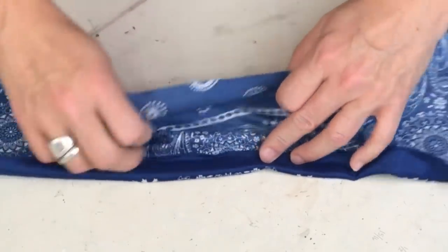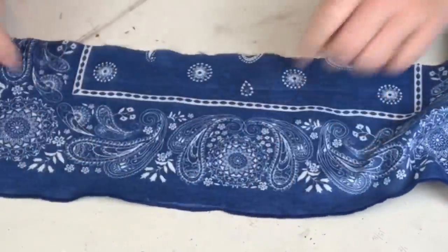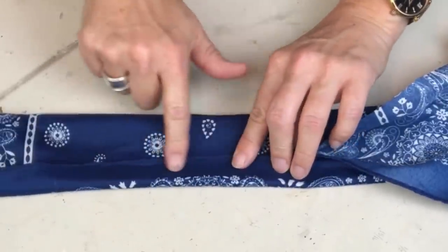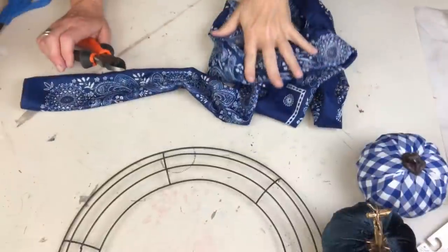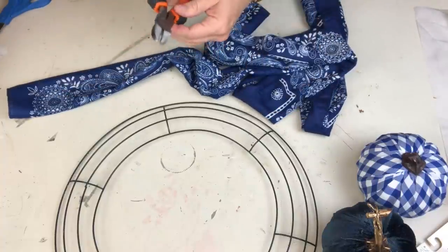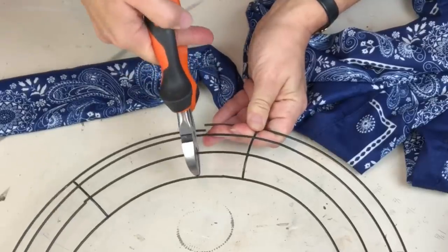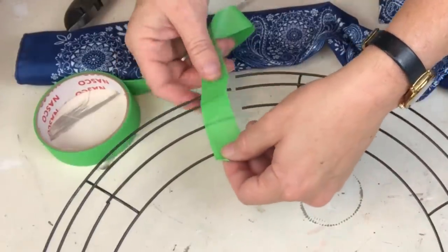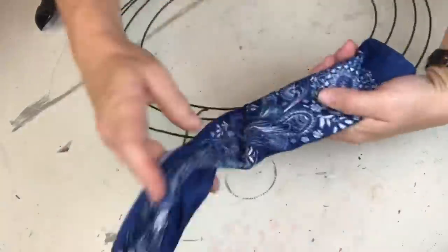I'm going to create a tube - you could absolutely sew this, but the glue was hot and ready so I decided to go for it. I'm creating that tube so I have the perfect part of the pattern, and I'm using a piece of parchment paper inside so the glue doesn't go through and stick to the other side. Now that I have my tube, I have to cut my wreath open so I can slice it on, using my side cutters. I'm putting a little bit of paintbrush tape to cover the end and make this go on super easy.